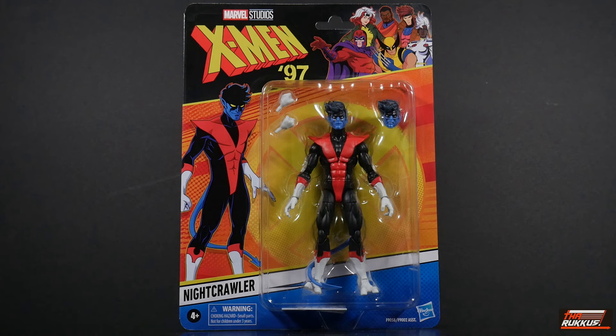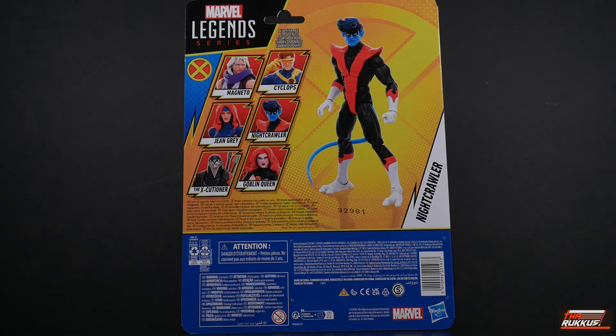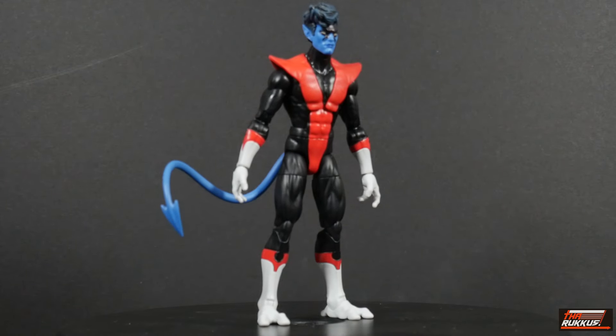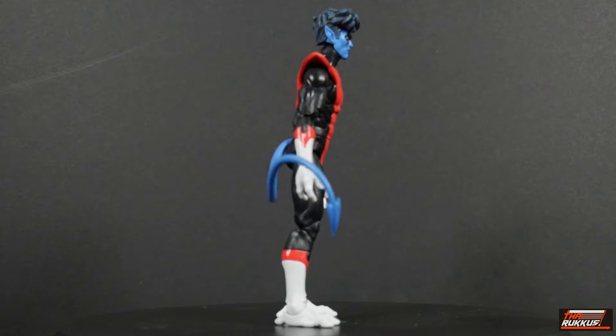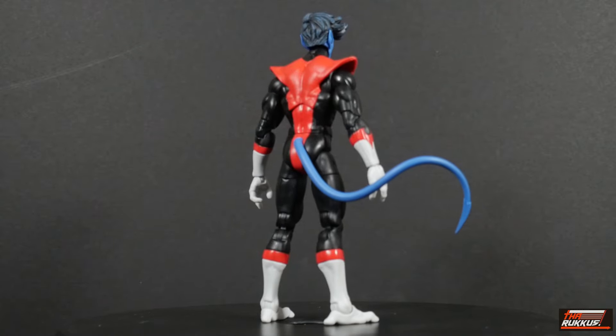We've got the cell of Nightcrawler on our left, the logo and animation of the X-Men above. Turning around to the rear, we have a digital render of the figure and of course all six figures in this wave. And so here we've got Kurt Wagner, aka Nightcrawler, on our stand giving us a 360-degree rotational view of the figure.